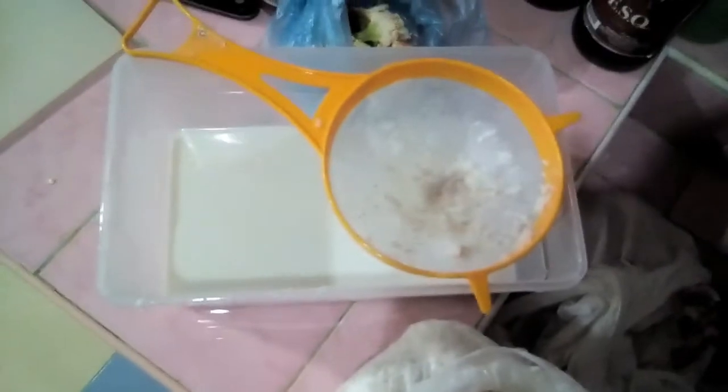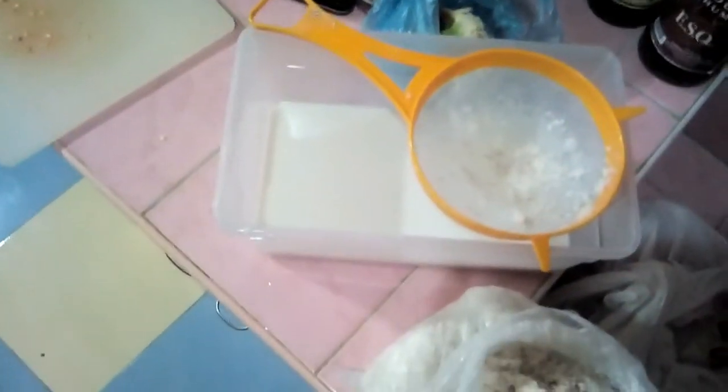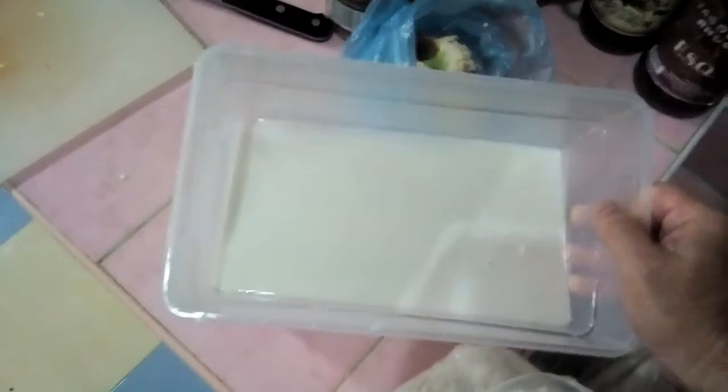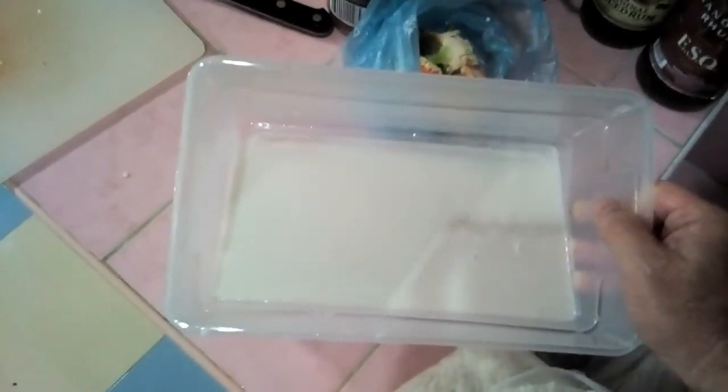Excuse me while I wash my hands again. Yes, I washed my hands numerous times throughout this process. And what you have now is four cups of coconut milk.